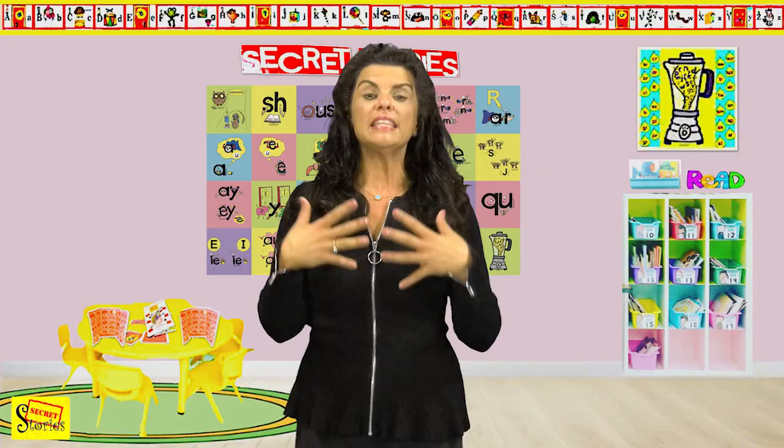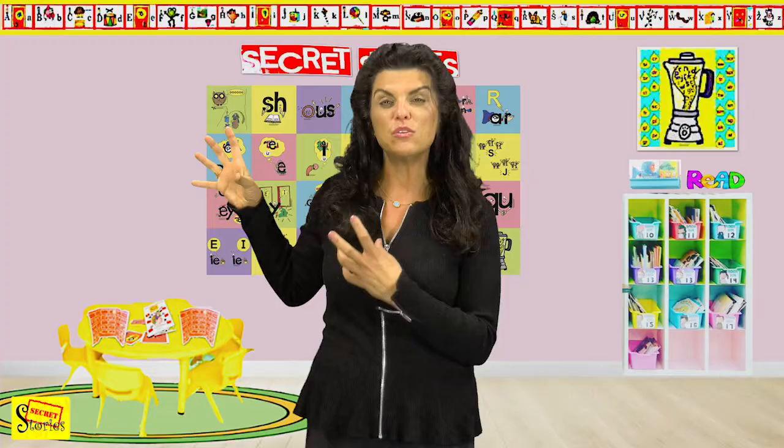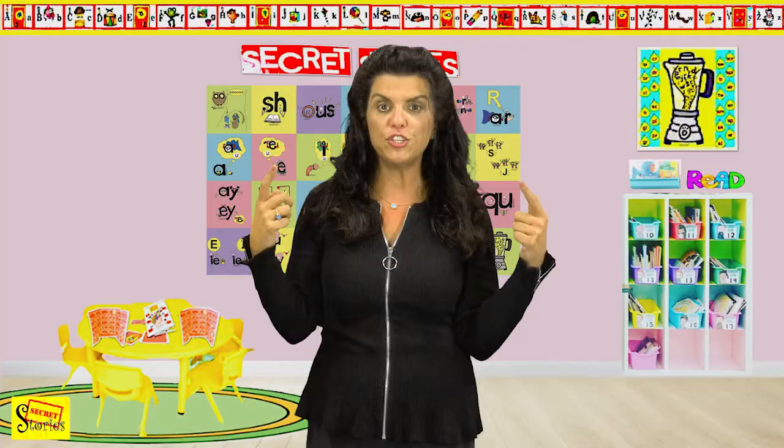Hi teachers, thanks for coming back to join me because I have some special information for you that will make the Better Alphabet Song better, stronger, and faster when you do it. Now you know that this is something you're going to be singing twice a day every day because it will build the muscle memory connection between the sounds and the symbols in the brain.